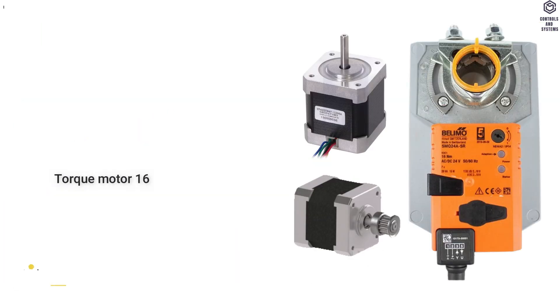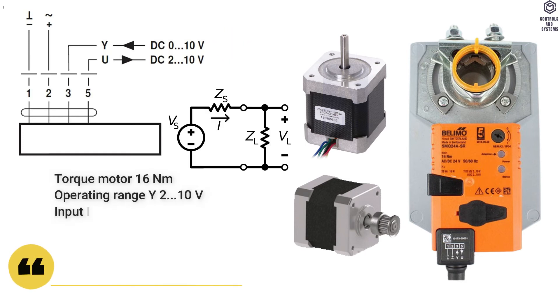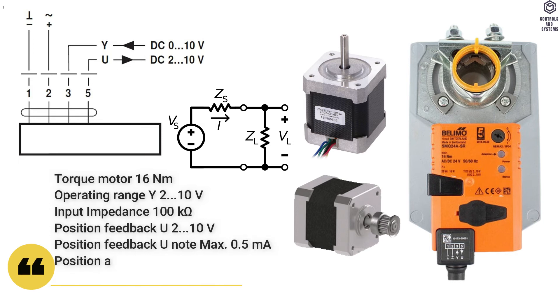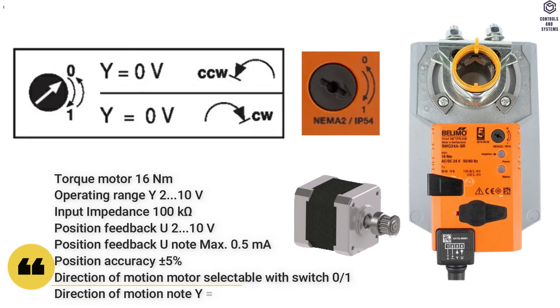Functional Data: Torque motor is 16 Nm. Operating range Y is 2 to 10 Volt. Input impedance is 100 kilo-ohm. Position feedback is 2 to 10 Volt; note maximum 0.5 milliamps. Position accuracy is ±5 percent. Direction of motion is selectable with switch 0 and 1; direction of motion note: Y equals 0 Volt.